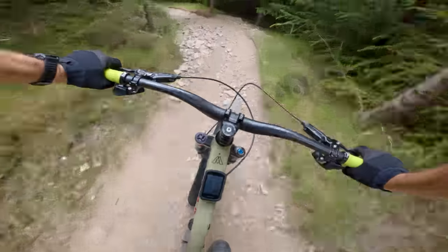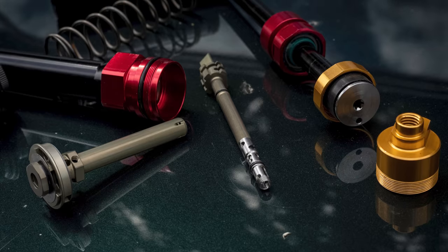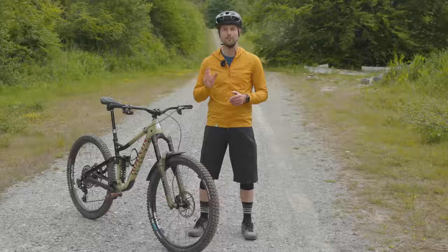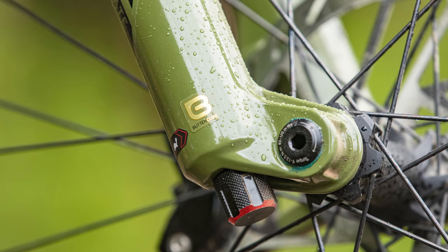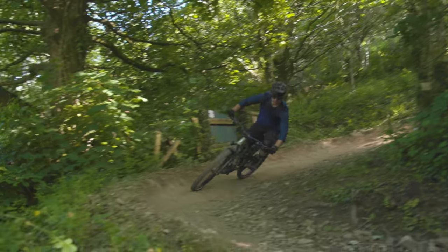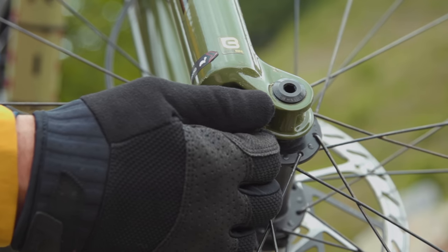I would be lying if I said I found setting up the 2023 Lyric easy. The new air spring and damper certainly requires a different approach compared to RockShox's outgoing models and other forks on the market. Although RockShox's new Trailhead smartphone app's suggested settings tallied with the recommended spring pressures on the sticker on the back of the forks, I had to experiment with setup to get them performing as expected. I initially installed three volume reducer spacers — the same number I put in previous Lyric forks — and set the pressure to 80 psi, which was the recommended amount for my 76kg weight. I set the high and low-speed compression damping to fully open and adjusted rebound to feel, which was also fully open.